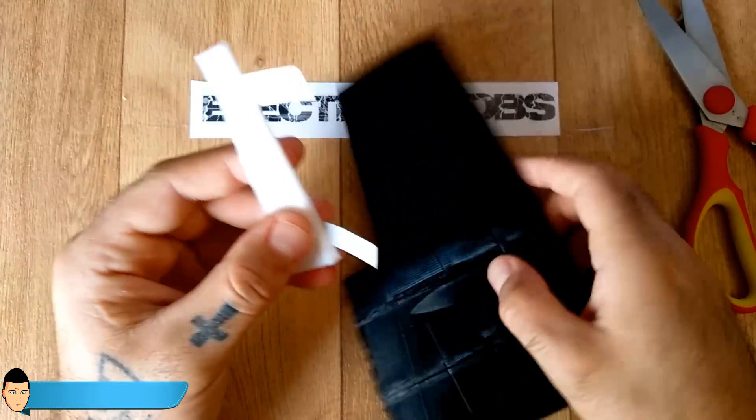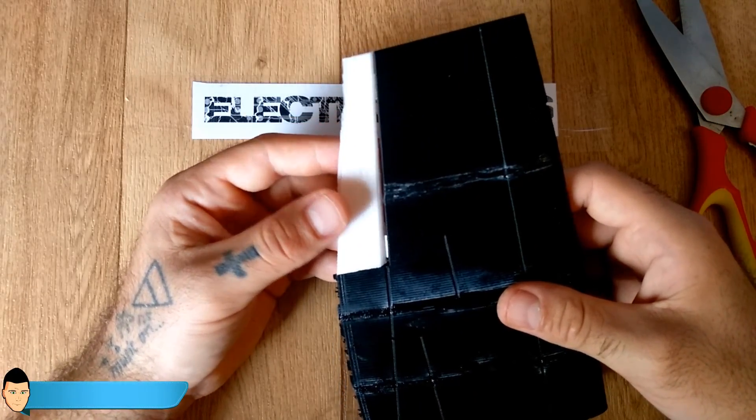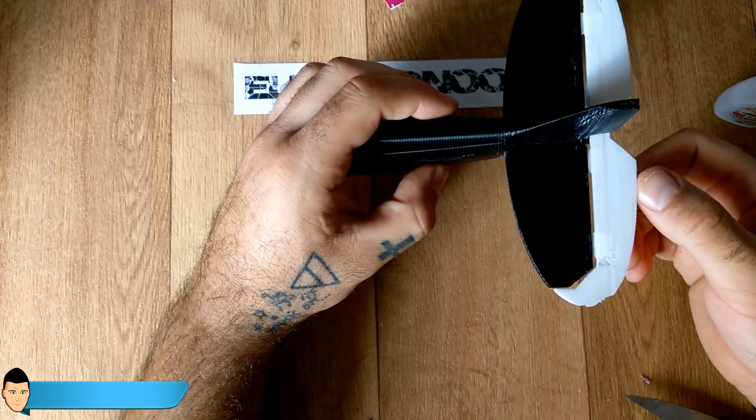Glue the controls onto the plane wings and tail, leaving about one or two millimeters of space between the controls and the plane body. Once they dry, make sure they can move without problems.